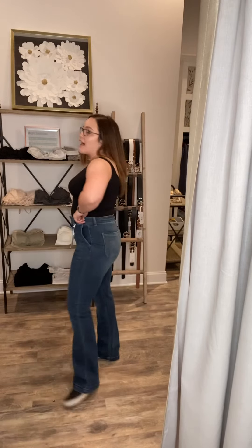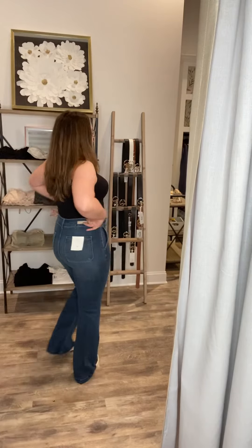They're really stretchy and really soft. I'll do one more quick spin. I love the lines that these flares create and I could totally see these with so many bohemian style tops, sweaters. I think you are going to love these flares.